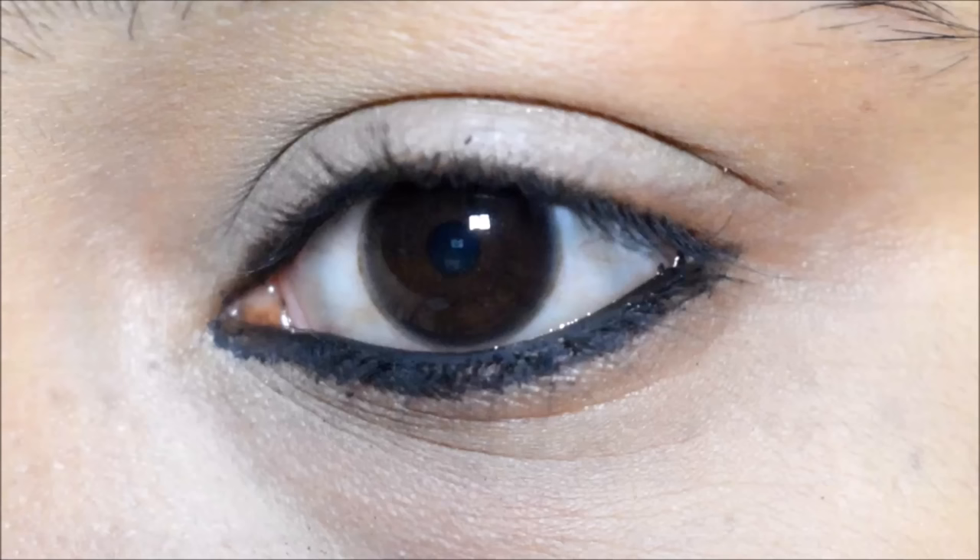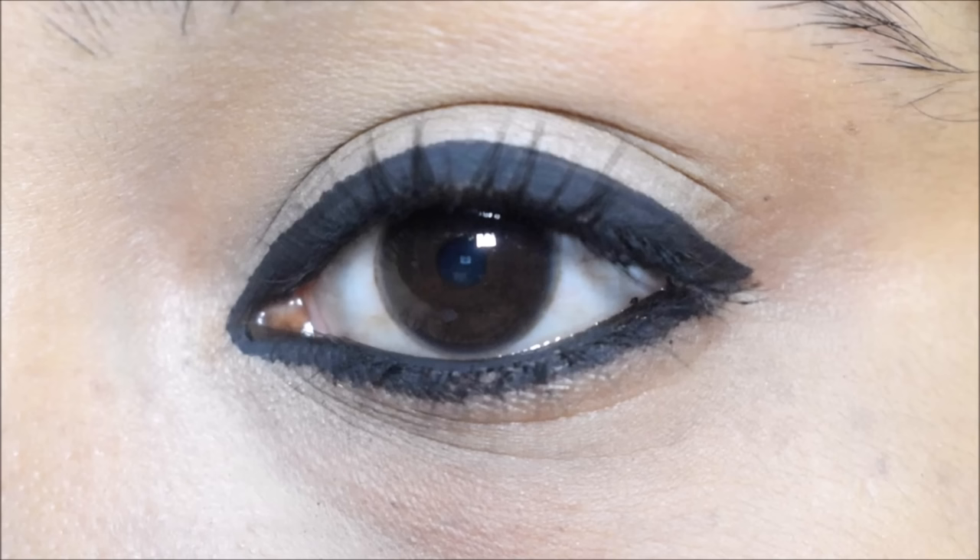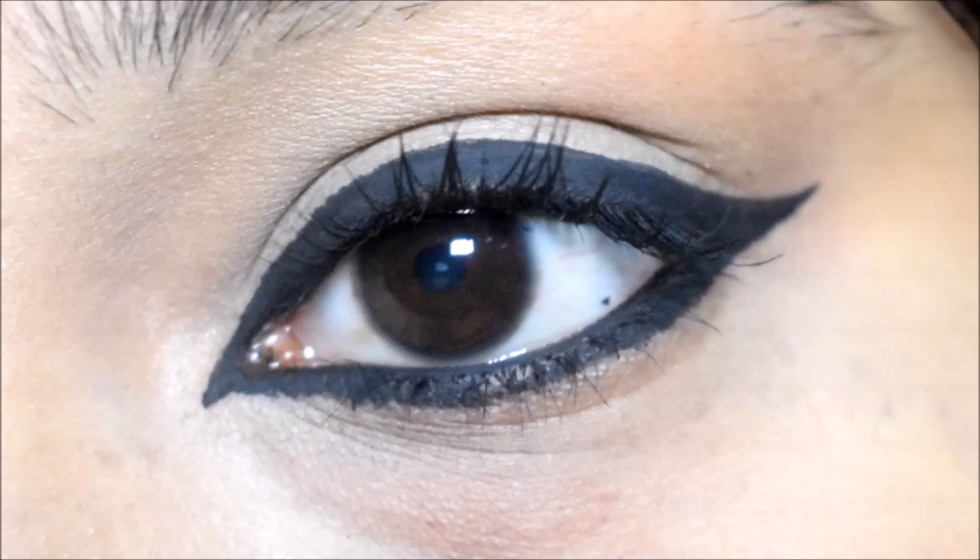Hello everyone, welcome back to my channel. Friends, today I will share with you long lasting and smudge proof three different kinds of kajal looks by using Lotus Eco Stay Kajal and Eyeliner. So let's get started.